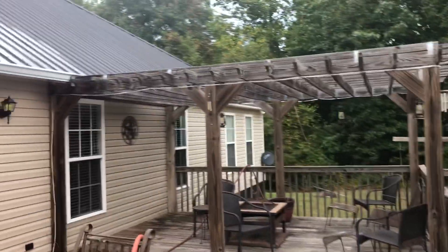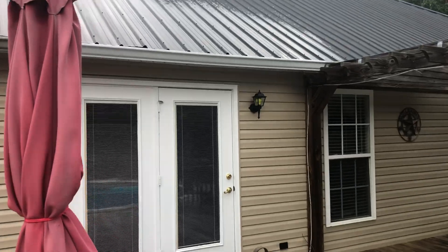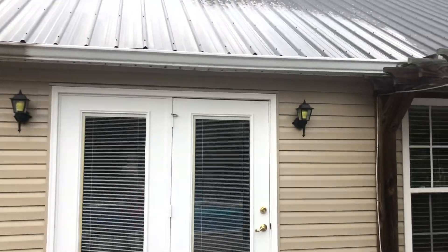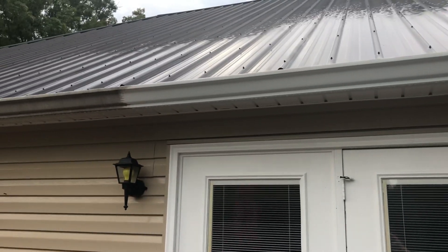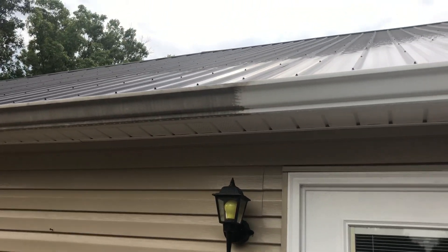We're done with the house wash and I noticed his gutters were extremely oxidized and in need of a gutter brightening, so that's what we're doing. We've got our LA's Totally Awesome — you can use Gutter Butter, you can use Gutter Grenade — this stuff works fine and we can get it locally.